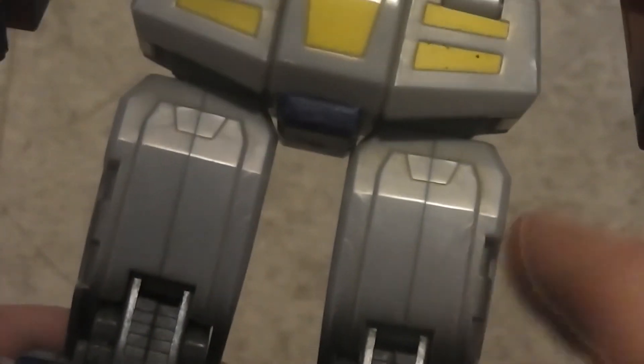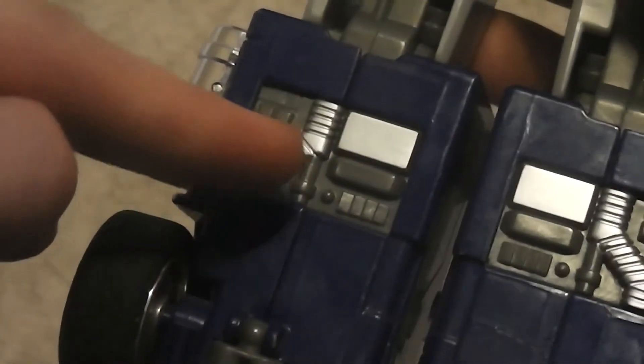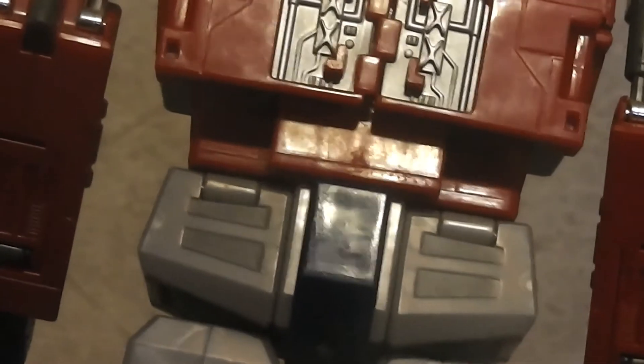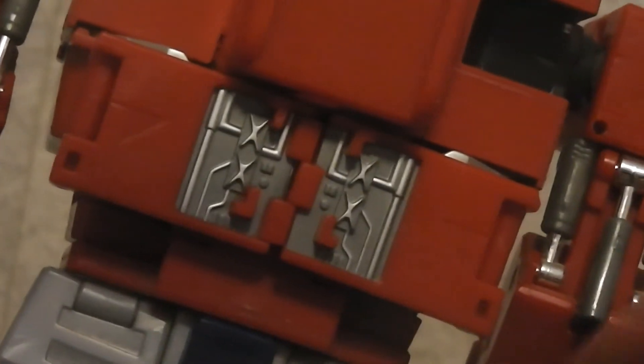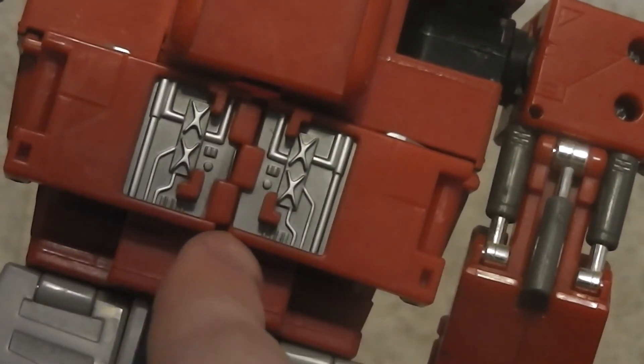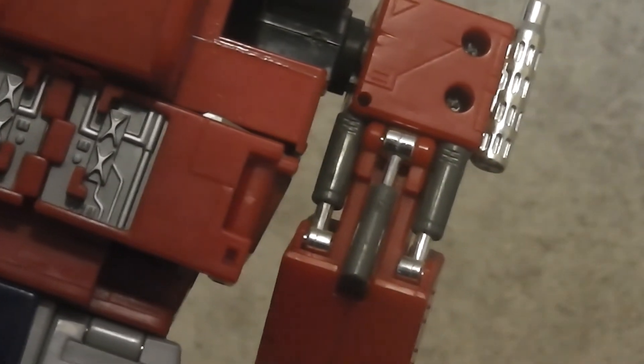He does have some gray here, and on the back it does have some painted-in details, with gray and silver paint on the back. He also has some pistons which are, again, working pistons.